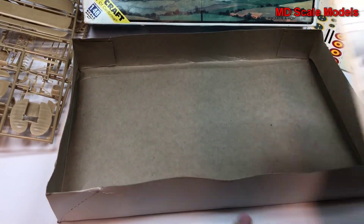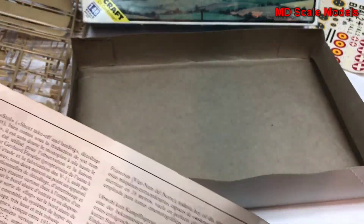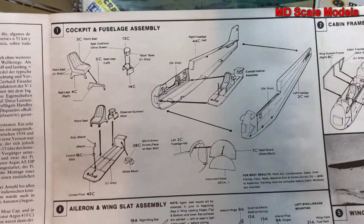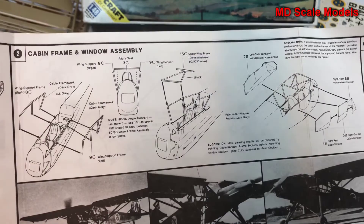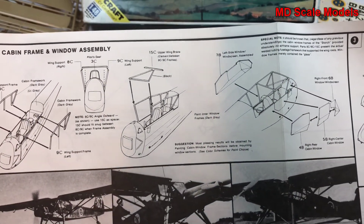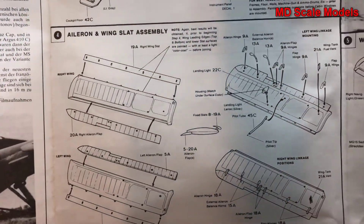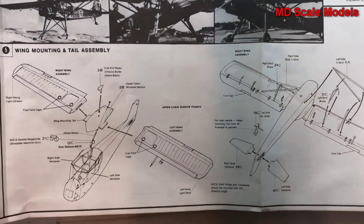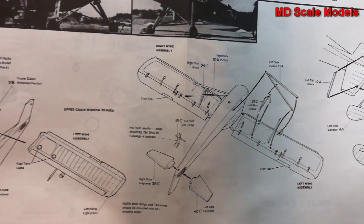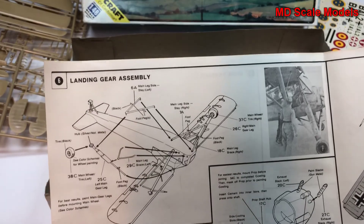Let's have a look at our instruction sheet. Here's our cockpit going together, then we put together the cabin frame and the wings. The ailerons go on the wings, then you mount the wings to the fuselage. The fuselage tail pieces go on the tail, and you put on the landing gear as well as all the braces.